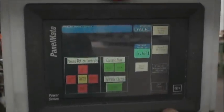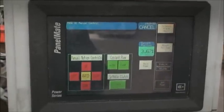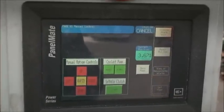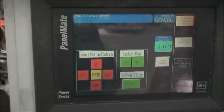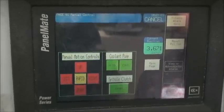Hello, this is Industrial Surplus. We are here to demonstrate how to recover a screen when it goes black on a Cutler Hammer PanelMate Touchscreen Control Panel. So occasionally this screen will go blank on you and you'll kind of be lost because you don't know where to hit the keys on the touch screen panel because it's obviously black. So we'll go ahead and demonstrate that.